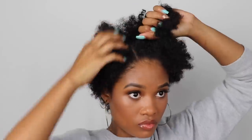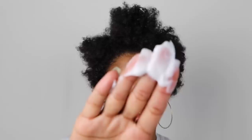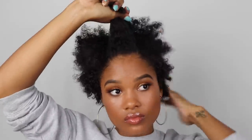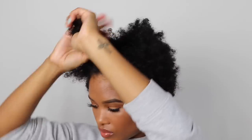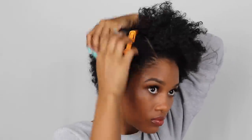Once we have the middle part all sectioned out, I'm gonna grab the Aunt Jackie's Buttercream Intensive Moisture Sealant. This is just gonna put back some moisture into my curls, kind of refresh them and get the hair prepped and ready to be twisted. After I moisturize my hair, I realized I'm gonna need to grab some clips to clamp down the rest of my hair to avoid it getting in the way of that section.